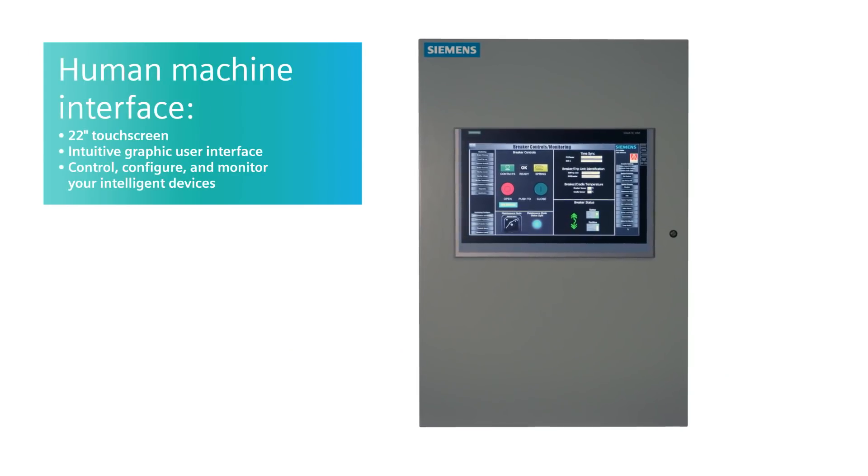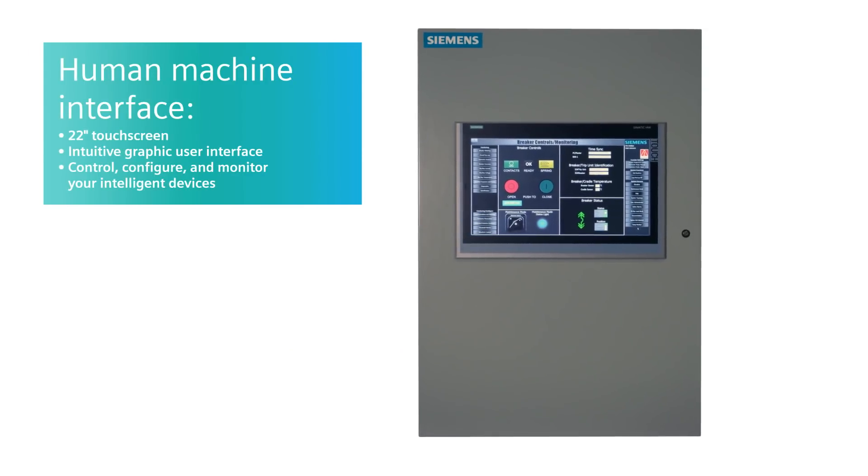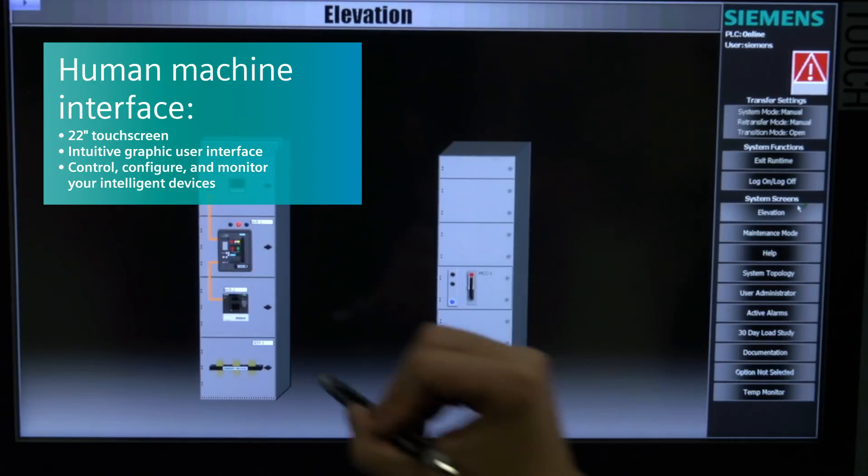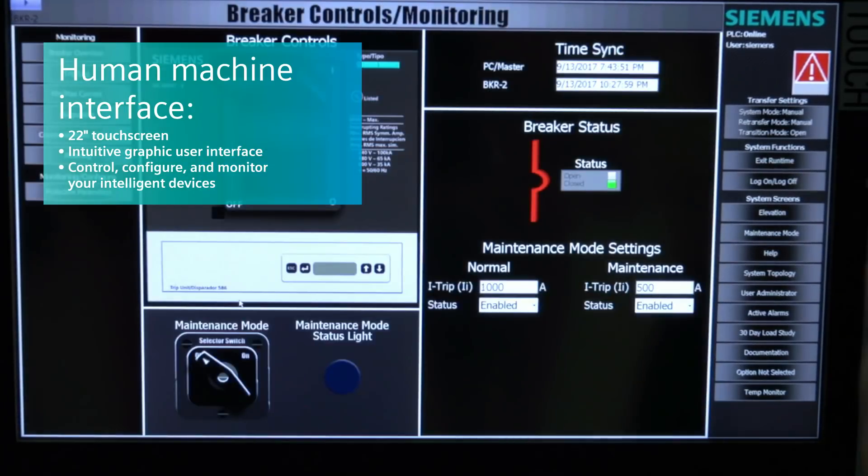So, can you help us understand how switchboards integrate with smart gear? Smart switchboards are a takeoff of the smart gear platform we already have today. A lot of the same great features you get in smart low-voltage switchgear you get in smart switchboards — such as the 22-inch HMI screen with an intuitive graphical user interface where you can touch and drill down to individual devices. It also gives you the ability to control, configure, and monitor all your intelligent devices in one spot. Additionally, with NEC 2408, there is a DAS requirement — a maintenance mode requirement — saying you must do something for arc flash, and that's integrated into the smart interface.